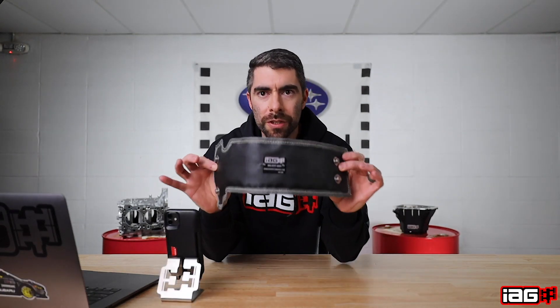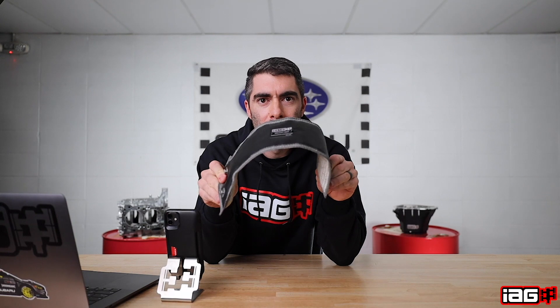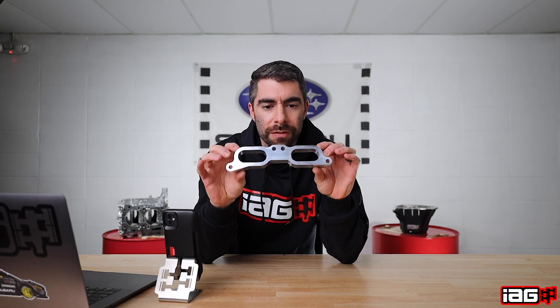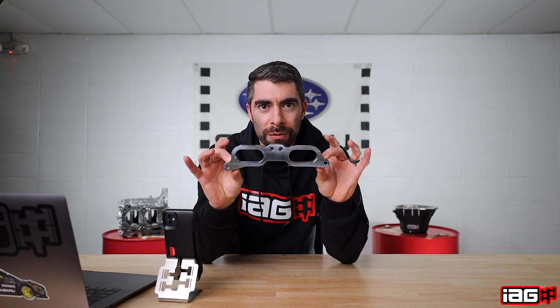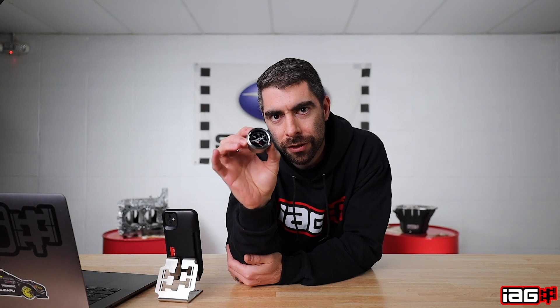Up next is the IEG Stock Location Turbo Blanket. It's a great option for you guys that don't like running heat shields or don't like the way that they look. Next we have the IEG CNC TGV housings for the 2015 and up WRXs. Guys, this is a great part for only $84. We have the IEG liquid-filled fuel pressure gauge coming in at $34. Again, another great gift.